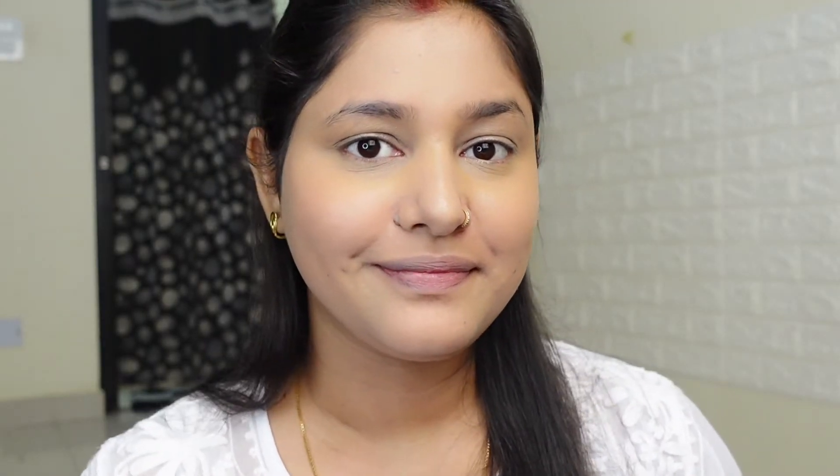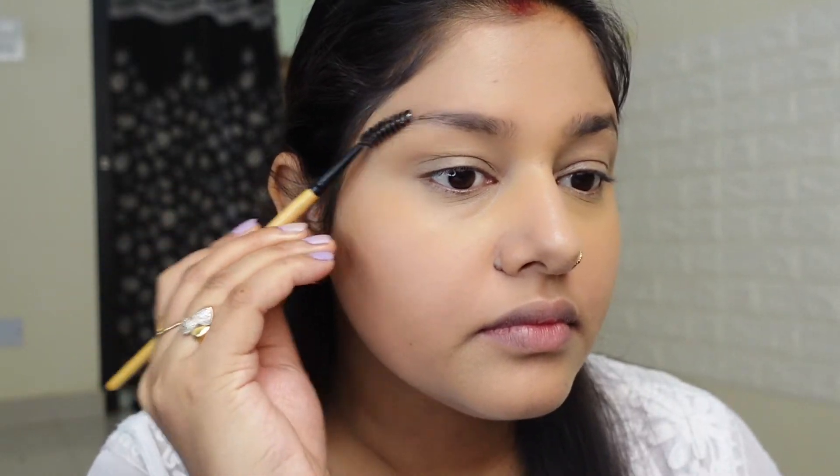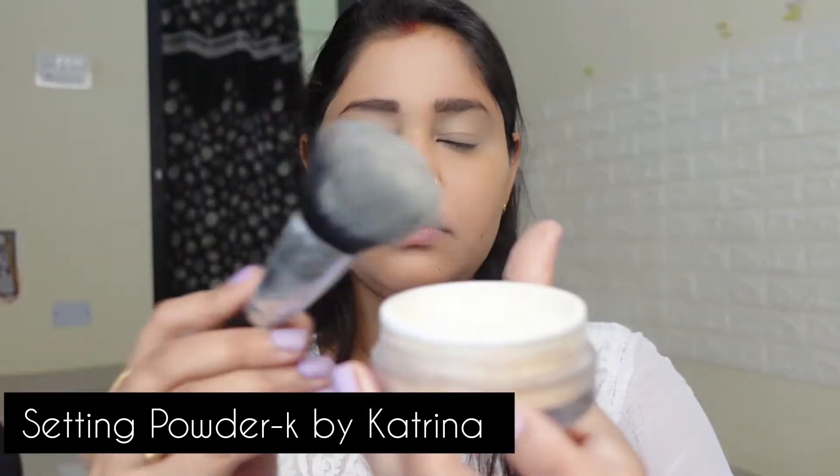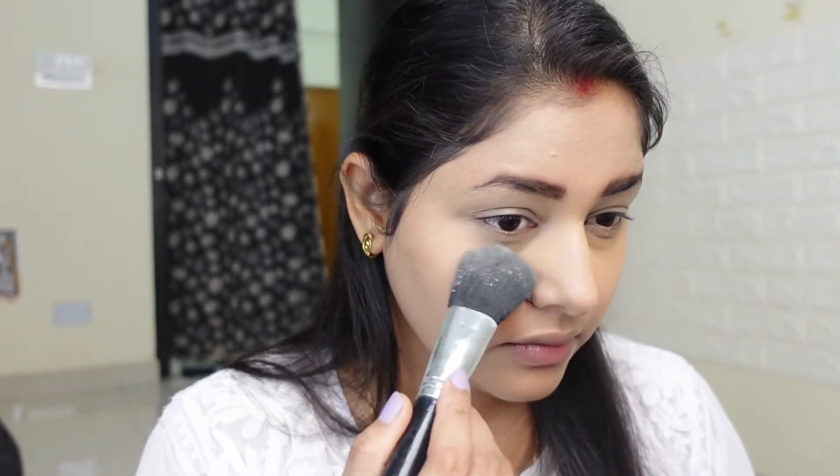Done with the base makeup. Now I will fill in the eyebrows off camera. Then we will set our concealer and foundation. For that I am taking this loose powder from K by Katrina, and I absolutely love this powder.